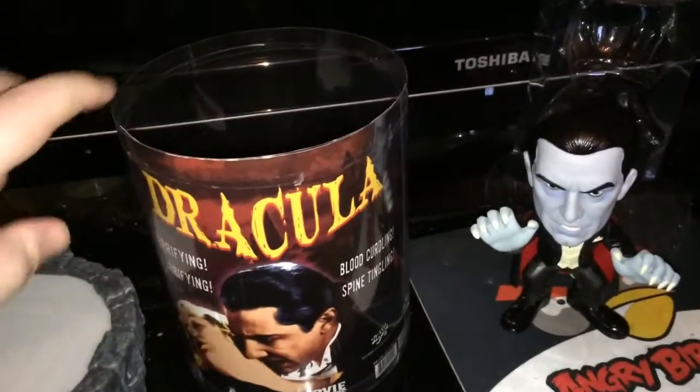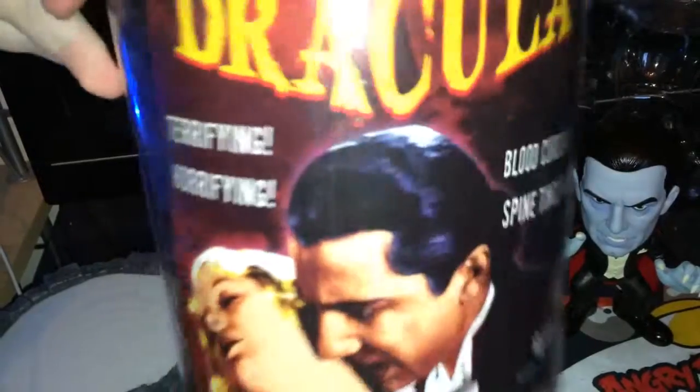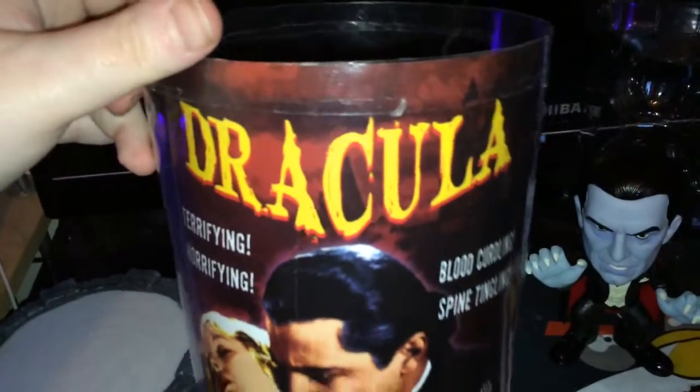Hello YouTubers! I'm here today to show you something terrifying, horrifying, blood-curdling, spine-tingling — it's the Fun Go movie monsters Dracula figure.